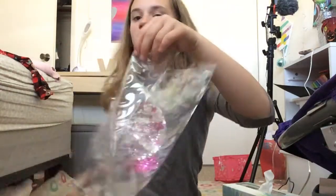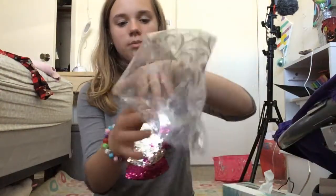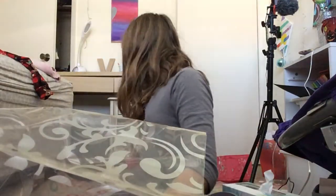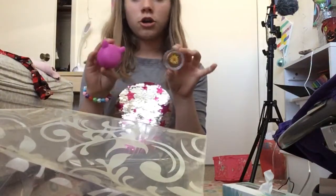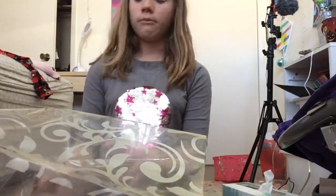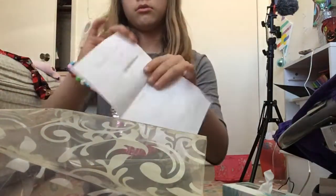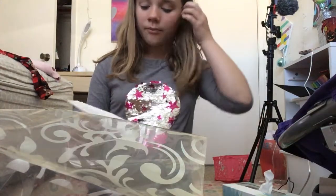First I take a bag — I sometimes use a paper bag but I'm using this bag today. I take what they ordered and I make a note. The note says 'thanks for shopping,' then my email, then what they got, and then their name.